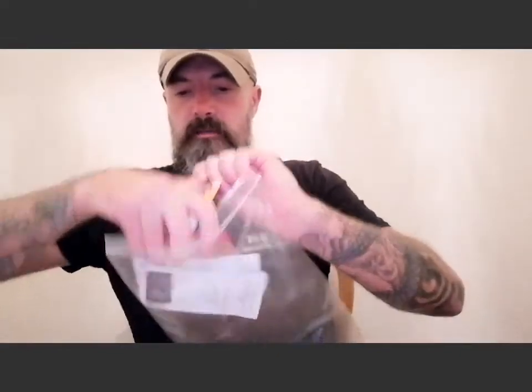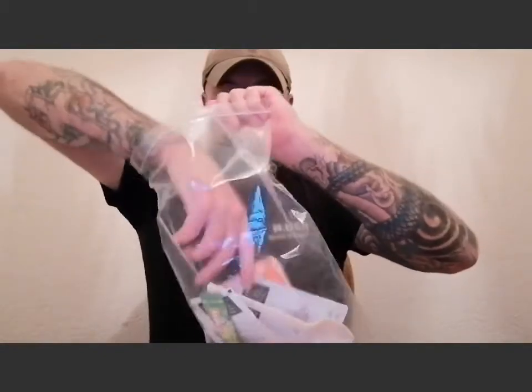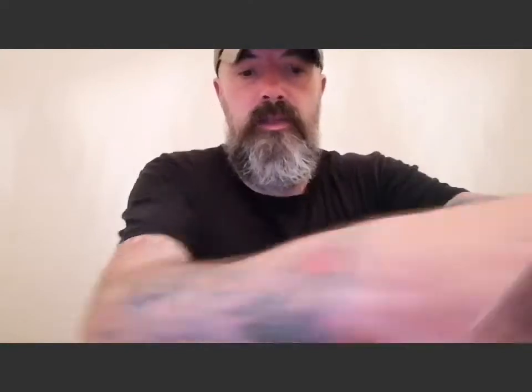So as you can see there's quite a lot of stuff in there just in that tea-making bag alone. Let me put that to one side and move on.